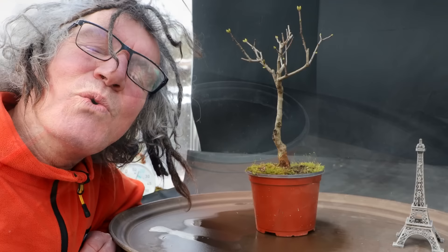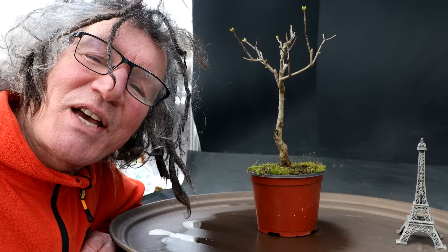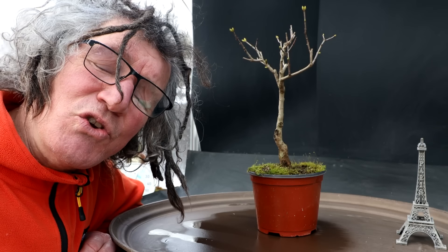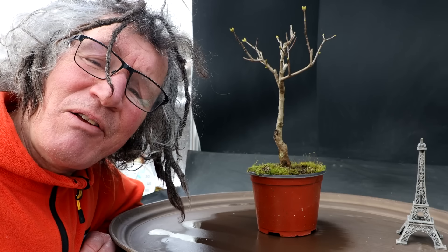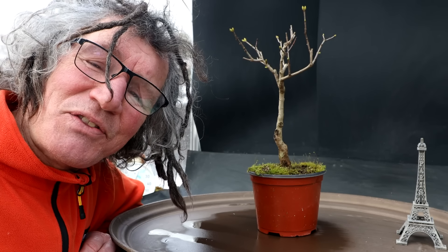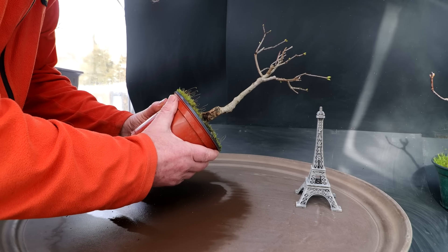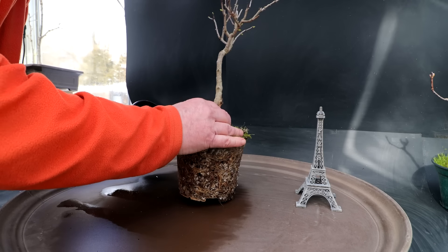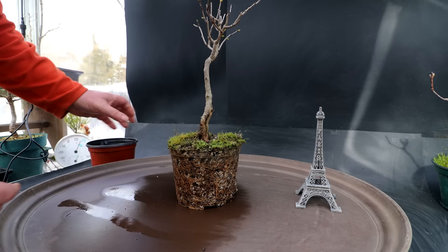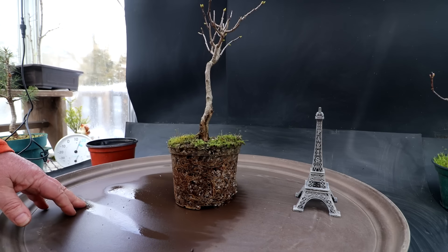We are back to present day now. I'm going to get the tree out of the pot, bare root it, and compare that root system. Hopefully it won't be quite as severe as that initial root pruning — usually there's nice radial roots that have developed and it's just a matter of refining into the future. Just loosen it up and get the tree out. Wow — lots of roots in the pot! It's done quite well in the last two years.